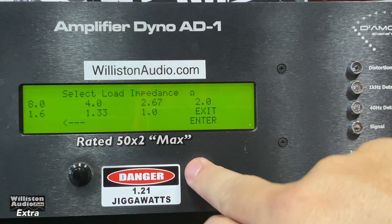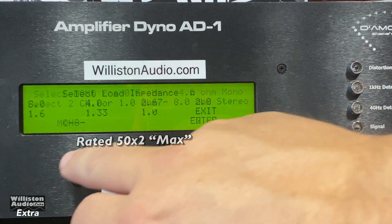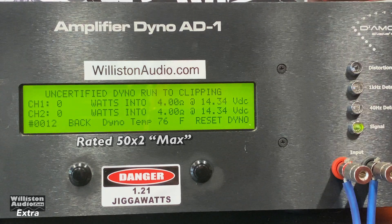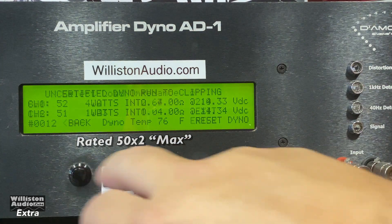Let's go back and try the uncertified test to see if it counts up any cleaner. Again this is the 1 kilohertz track. It still looks like it kind of shuts off, but it does do its power — 52 and 51 watts.